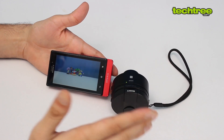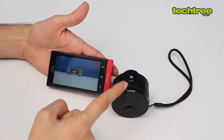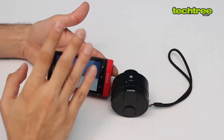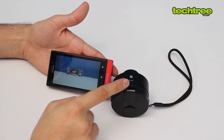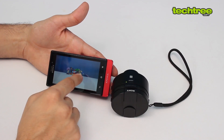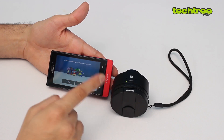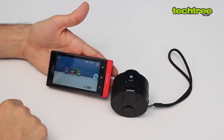This obviously shoots better than most smartphone cameras, except for the Nokia 1020 which has a larger and better sensor. However, this uses a standard point-and-shoot 1/2.3 inch sensor — twice the size of a typical smartphone sensor — so it will give you better low-light photography and faster shot capture.